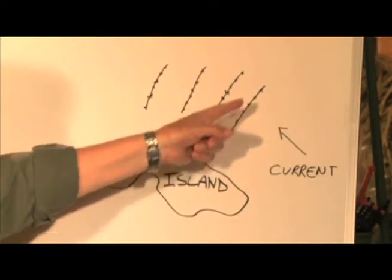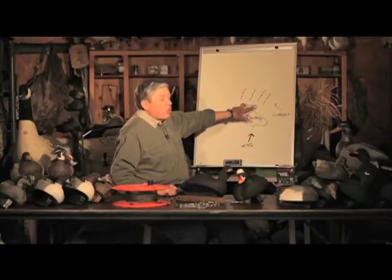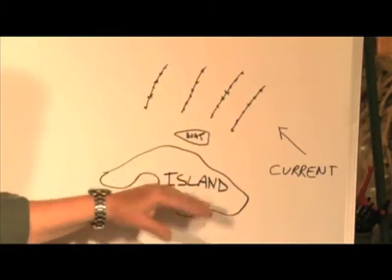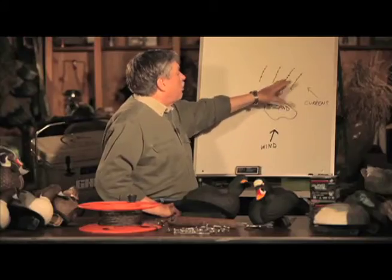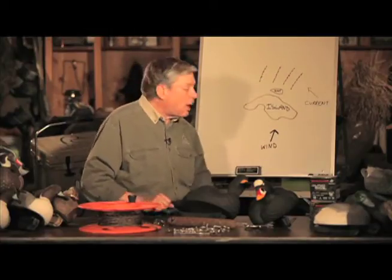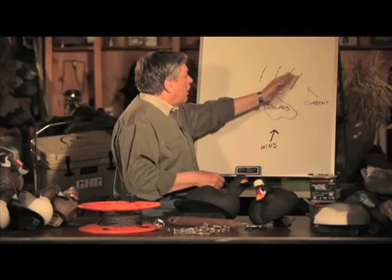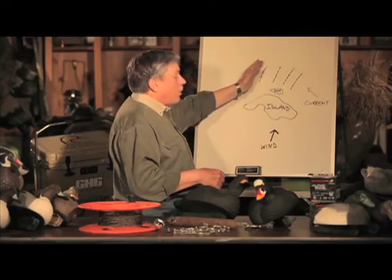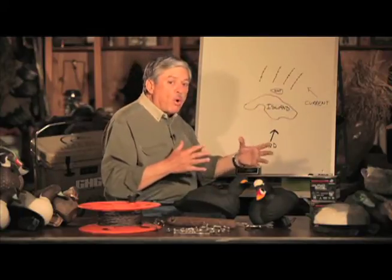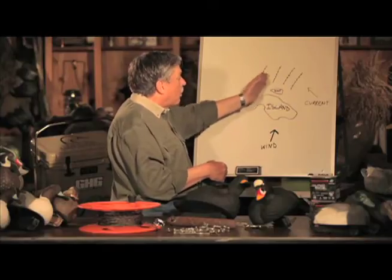There's a stiff breeze blowing across this island, and the boat is anchored to shoot on the leeward side of the island. There's a rough, strong current going across the island, parallel with the face of the island. Captain Brian rigged four longlines with decoys on the downwind side, and he starts out putting his first line on the upwind or upcurrent side, then works progressively downcurrent or downwind. If he tried to do it the other way, the current or wind would blow him into the line that he just deployed, so you always want to work downcurrent and downwind.